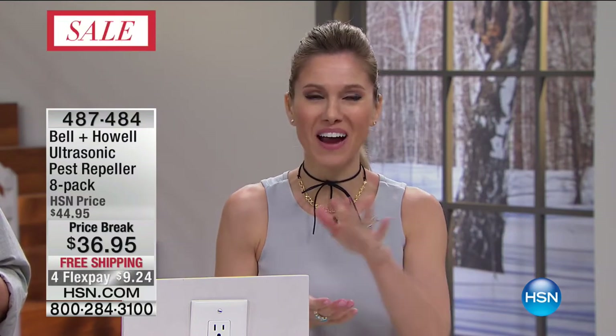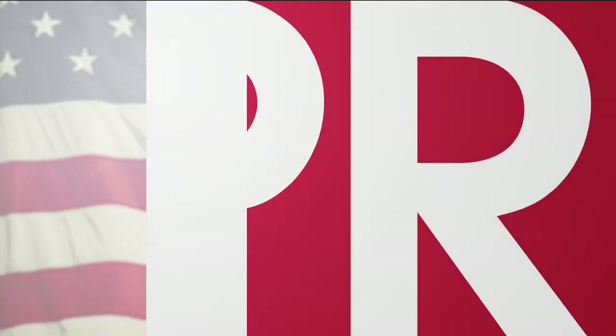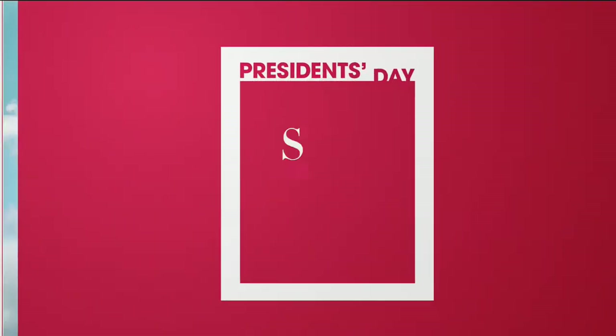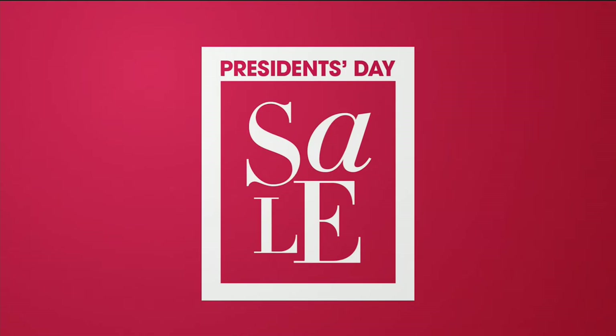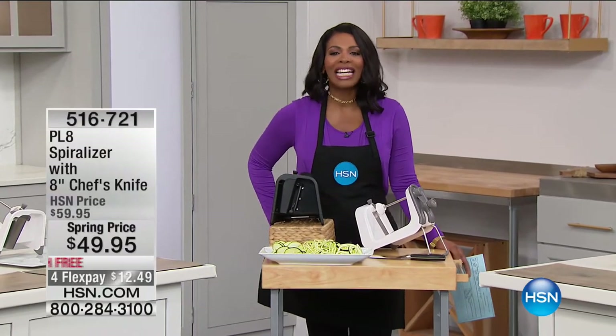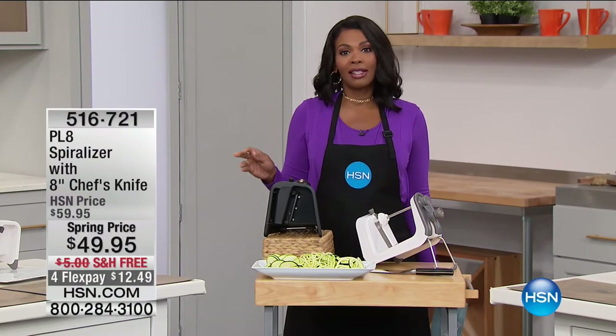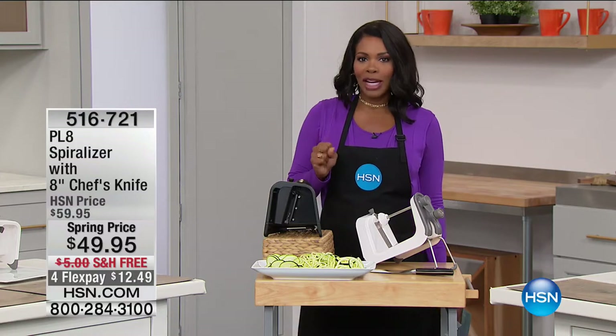We have Kitchen Essentials with Tamara coming up next, so don't go anywhere. Have a wonderful President's Day weekend, everyone. Thank you so much, Valerie. It is President's Day weekend, and we've been celebrating really all weekend. So I'm glad that you're tuning in this morning.